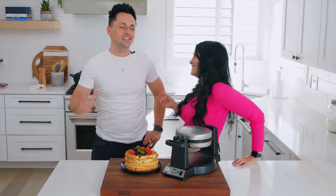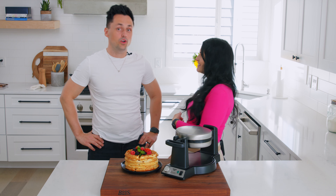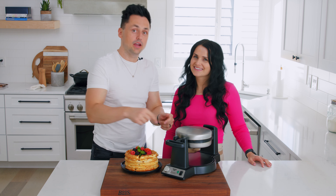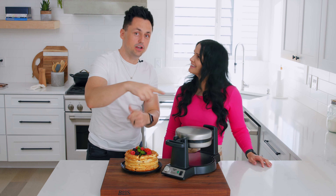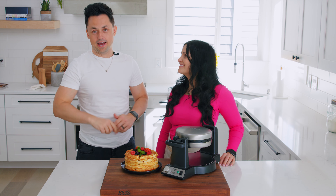Hey guys, I'm Italia and this is Timofei and we are with Momsdish. Today we're bringing you guys something special. We love our waffle maker, we love hacks. We decided to marry those two together and we're bringing you guys the ultimate waffle hacks.